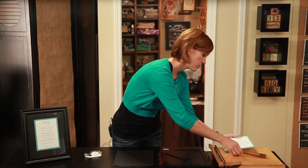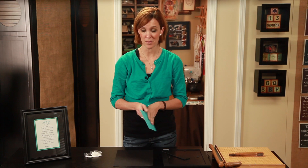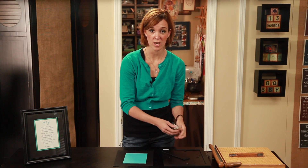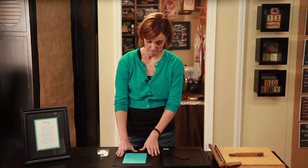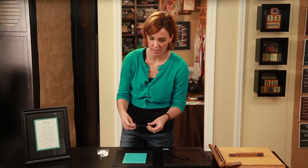My invitation measures 5x7, so I could just put it in a 5x7 frame and call it a day, but I'd like to make it a little more special than that. I'm hoping they will want to hang it on their wall beside their wedding pictures. So I bought this gorgeous 8x10 frame and I'm simply going to mat the invitation to a piece of card stock — mounted to a black mat because I feel like it'll really make the colors on the invitation pop.